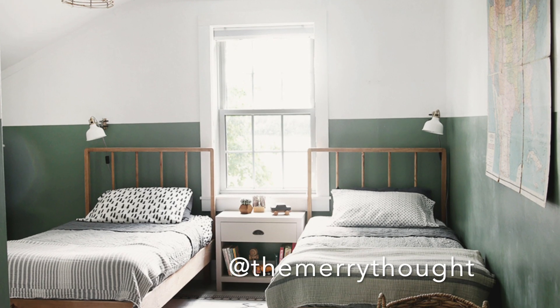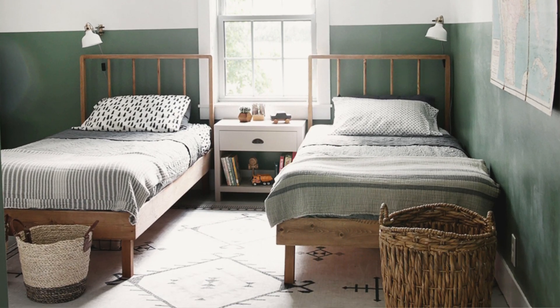I was scrolling on Pinterest to look for some ideas and came across this blog post by The Mary Thought, and I will have that linked in the description box below. I liked the concept and the headboard situation, but there were some things I wanted to change for my design personally, so I'm not going to be following it super closely, but I'll have it linked for you guys if you do want to.